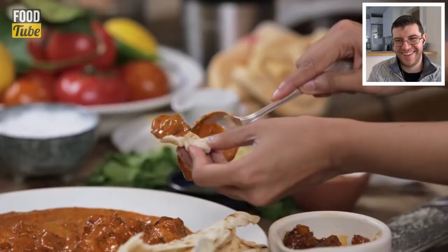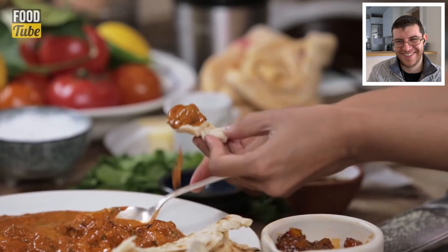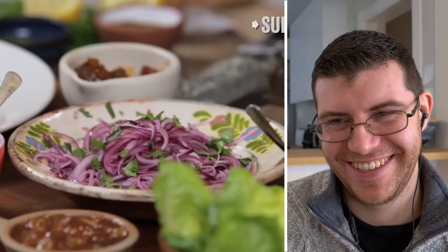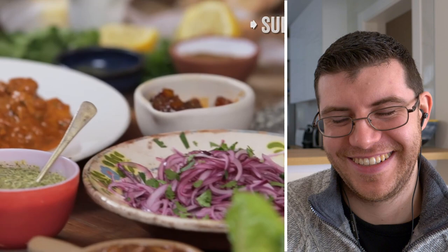The chicken is served in the sauce — tender, moist, and succulent. Jamie thanks Monica for coming into the world of Food Tube. Monica calls it a pleasure and privilege to cook for everyone. Jamie calls it phenomenal. That's butter chicken — please try it.